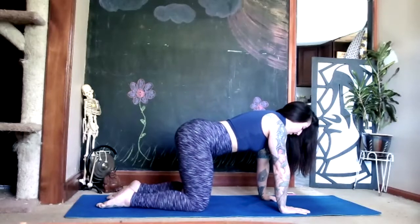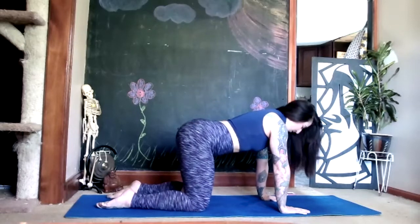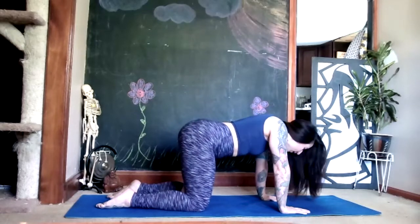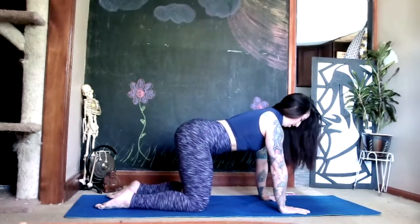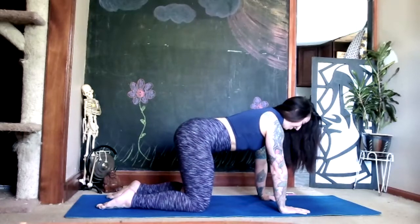We're going to move our chin forward and back — that's all. Trying not to bring your chin into your chest; just directly bring it down like you're going to touch your nose to the mat, and then bring it back. Don't move anything else — maybe you start to engage your abs a little bit.